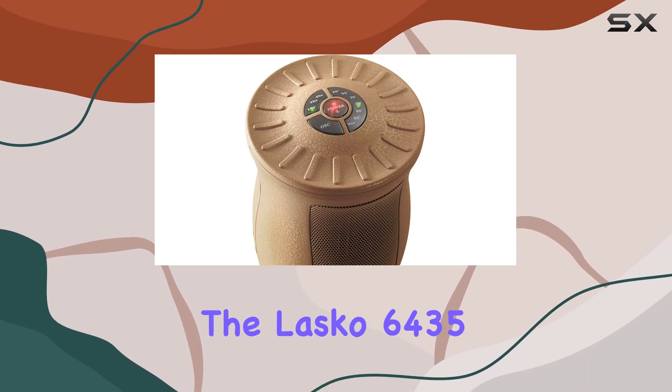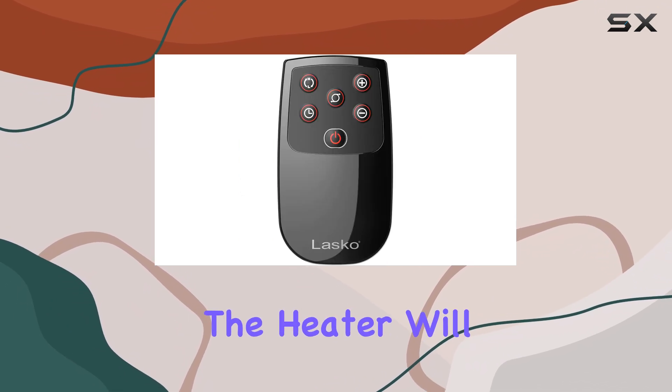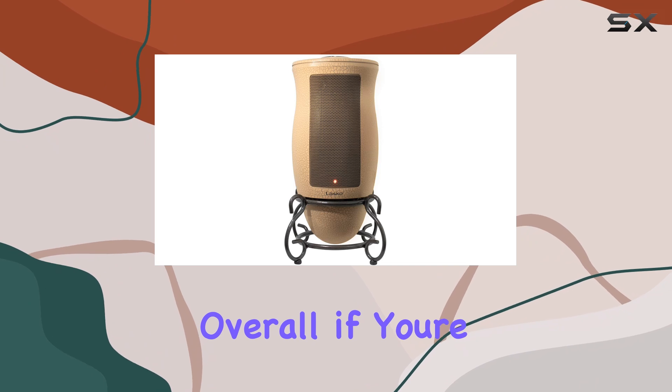Safety is always a top priority when it comes to space heaters. The Lasko 6435 comes with overheat protection, giving you peace of mind. This feature ensures that the heater will automatically shut off if it senses that it's getting too hot, reducing the risk of fire or damage.